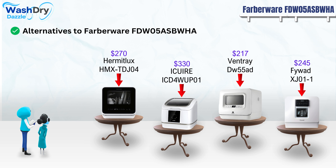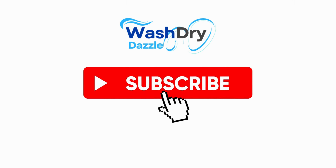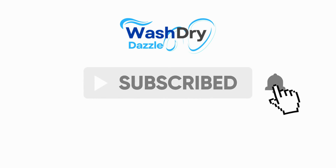Lastly, the FiWatt XJ011 from China is priced in the mid-range at $245. It's a countertop model with a visible window and can accommodate two place settings with plates up to 10 inches. This model offers four washing programs, including a unique fruit wash. It operates quietly at 50 dB and consumes 900 watts. A notable safety feature is its child lock, ensuring added security during operation.